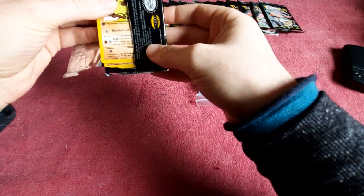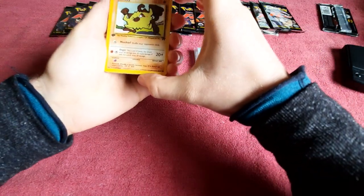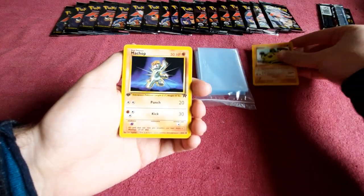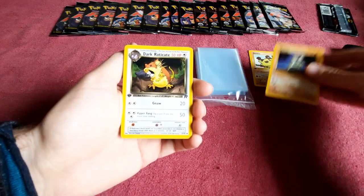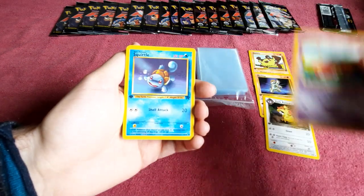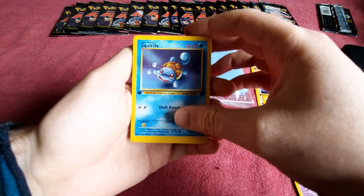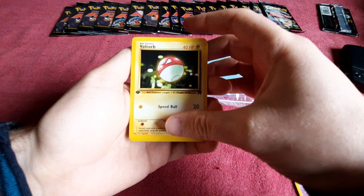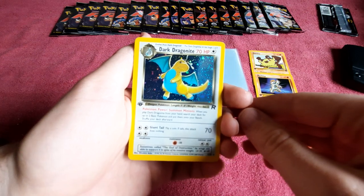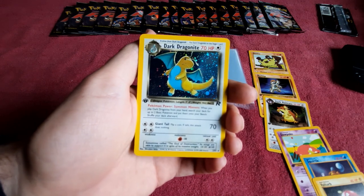So far a good sign. We've got a first edition rocket Manky, Machop, Eradicate, Slowpoke — oh, Squirtle! Great pull right there. Voltorb. Oh my, are you serious? This was 19.09 and it had a hollow in it.